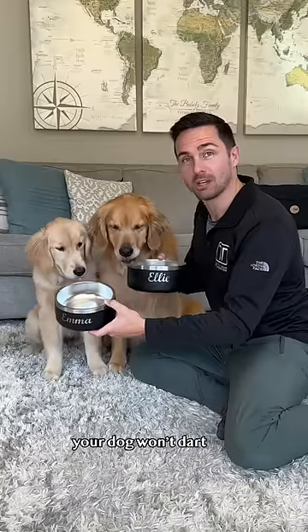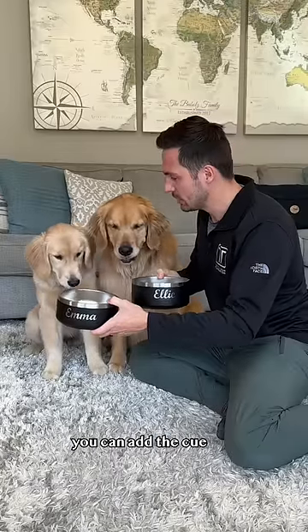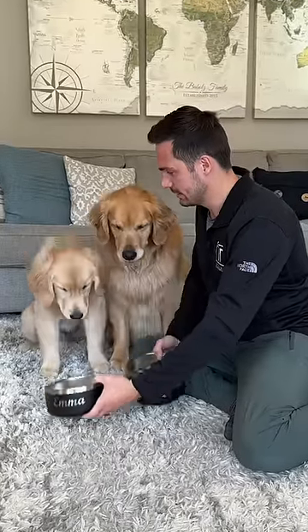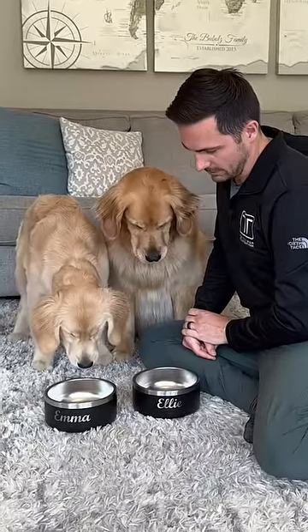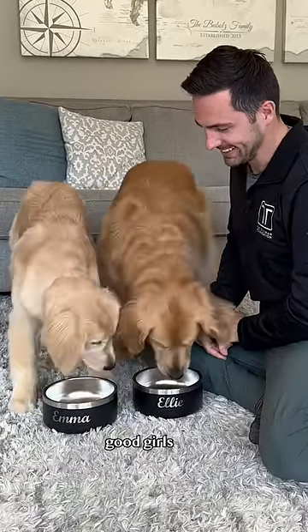Step three: once you're confident your dog won't dart towards the food when you set it down, you can add the cue — wait. Freedom! Good girls!